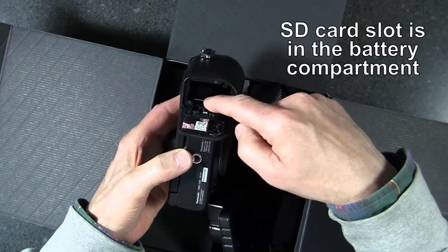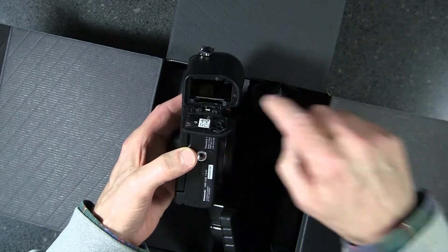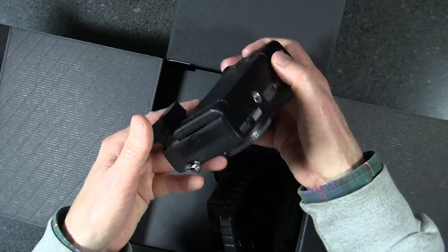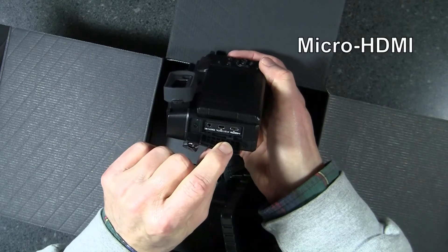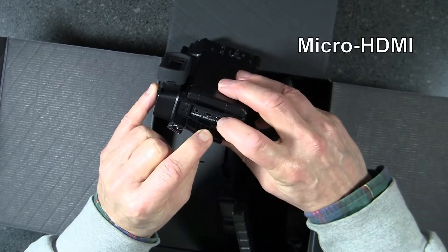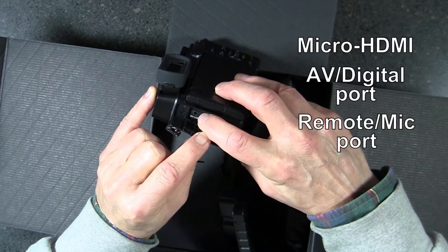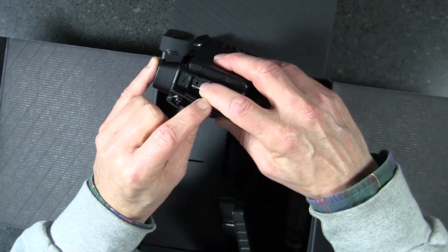There's a battery compartment here, and that looks like the SD card slot right there. The battery — which I have a spare of from Watson — goes in here. There's also a micro HDMI jack and an AV output port underneath here.